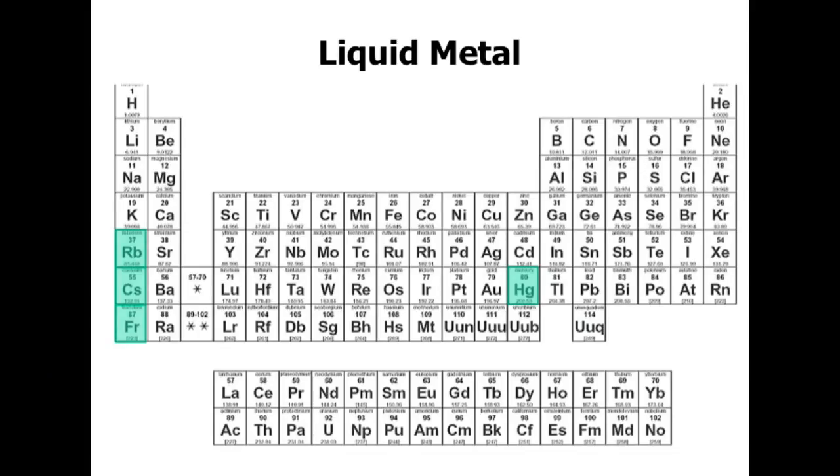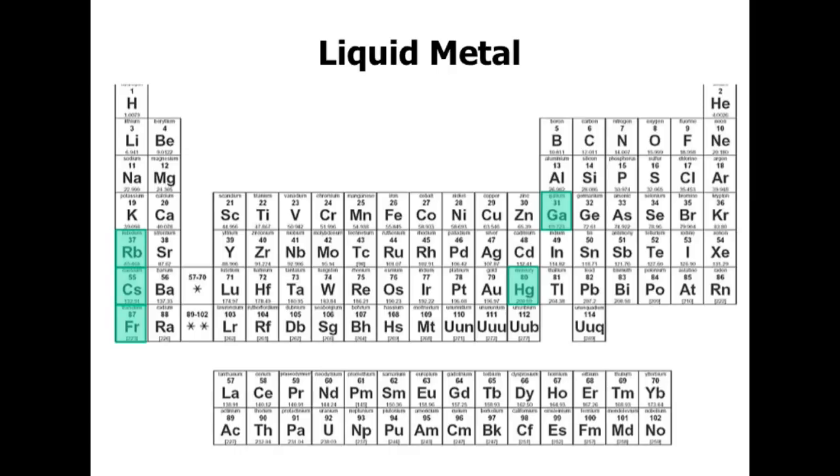And so we looked elsewhere on the periodic table. On the left side there's another series of elements — ones we wanted to avoid, as they're explosively reactive or radioactive in some cases. By process of elimination, we ended up with gallium. This is the only other material on the periodic table that is a metal and also a liquid at room temperature or near room temperature. Technically, gallium is a solid at room temperature — it melts at about 30 degrees Celsius, or about 86 degrees Fahrenheit. If you were to hold it in your hand, your body temperature would be enough to cause it to melt.